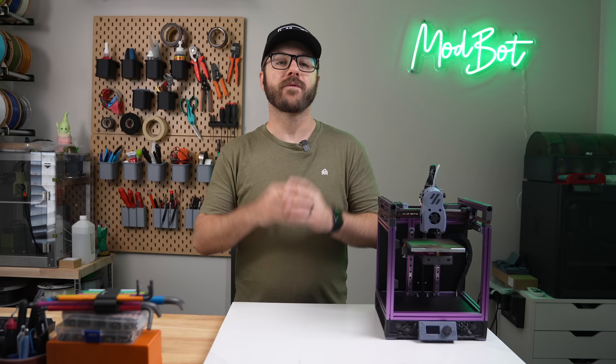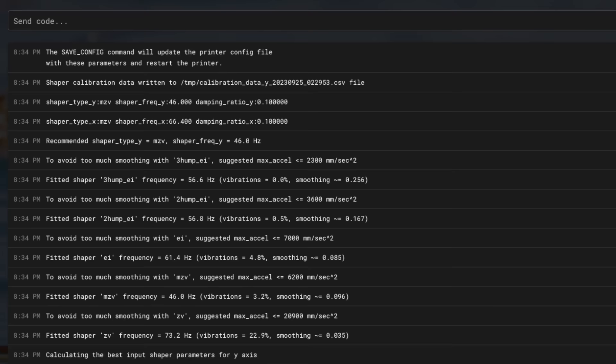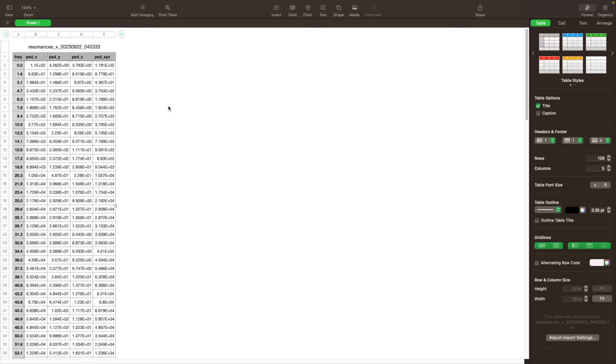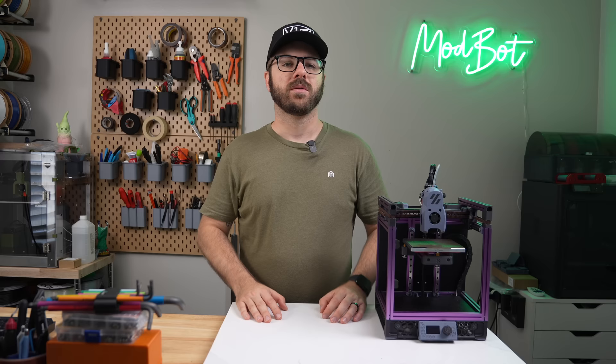For the last few printer builds I've done running Klipper firmware, I've used the shaper_calibrate command. This runs the test on both axes and then suggests a recommended input shaping type and frequency for your printer. All you have to do is click save to have it updated to your config with those values. I've been happy with that method, but it doesn't give you the full story. When you run input shaping, Klipper generates a .csv file of the captured data. If you SSH into your printer, there's a Python command you can run to turn those files into plotted graphs, which can be downloaded to get a much better idea of how things are looking on your printer. We'll touch more on this a little later.